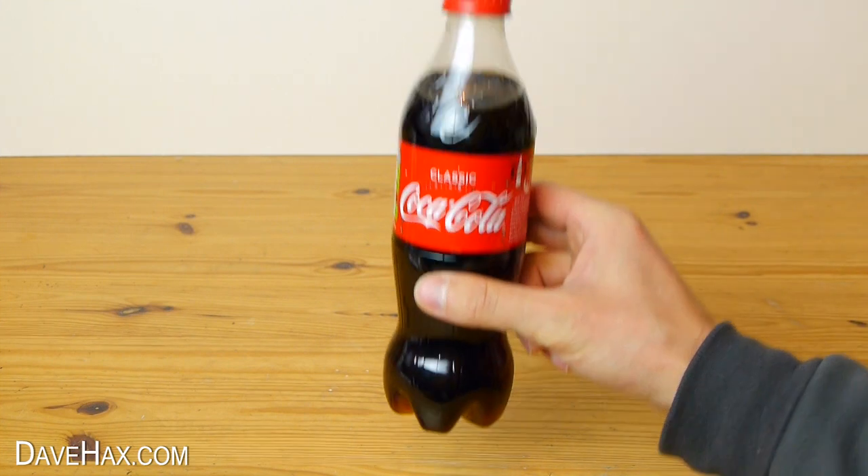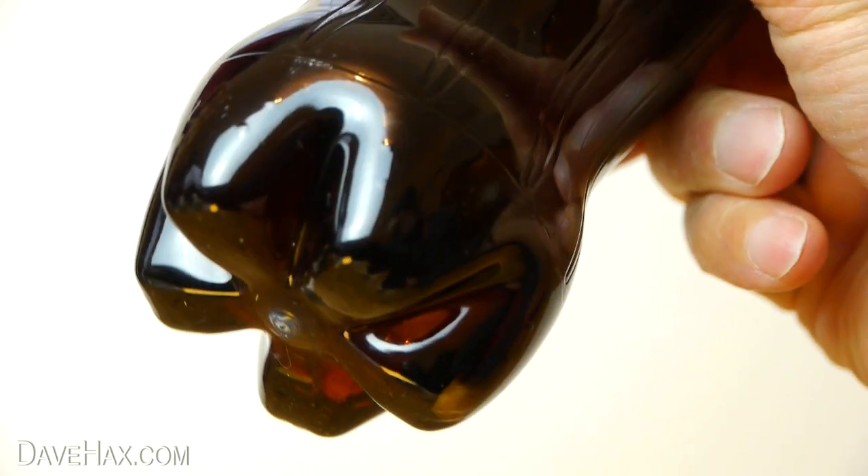After three days I decided to take a look. You can see it's started to discolour and it's not nearly as bright as it was. And it actually looks like there's a brown, dirty layer starting to coat it.